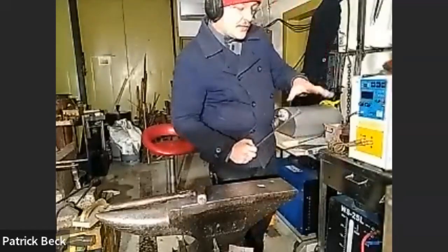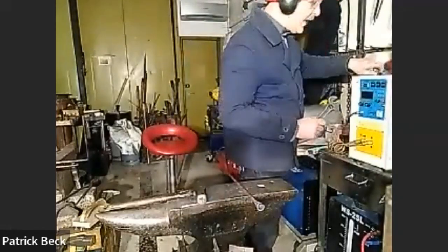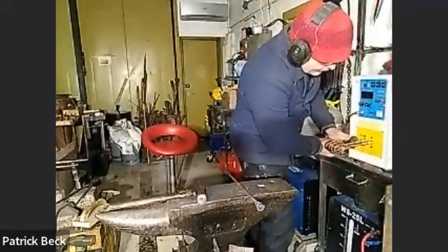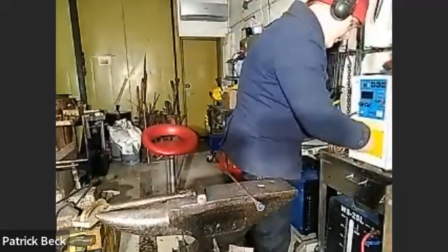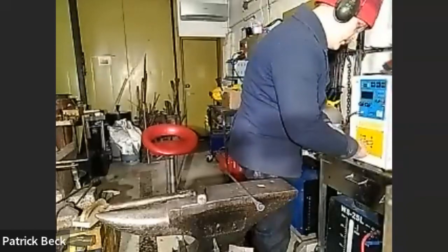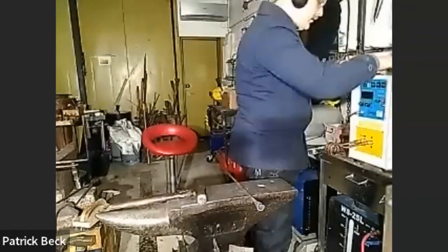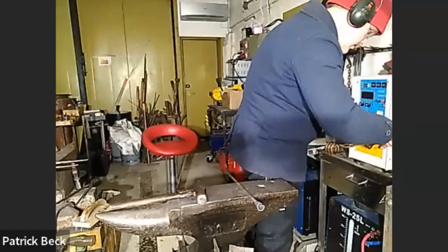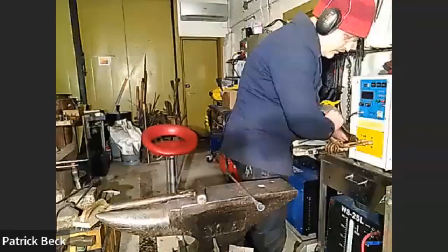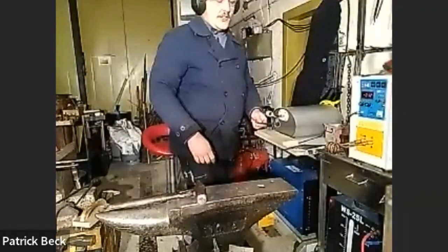What is important is that the fit between the material you're heating and the coil is as good as possible. This larger coil could be used, but it would be relatively inefficient, so we swap back to the previous coil. We're back to forging operations again.